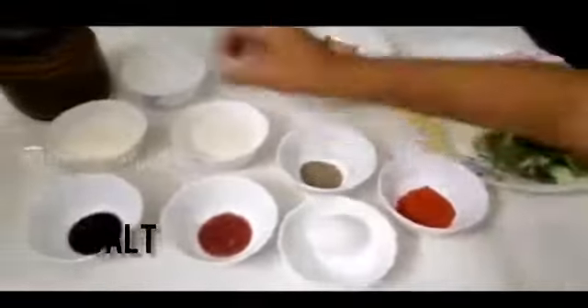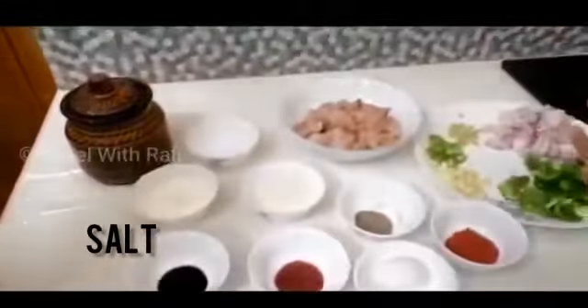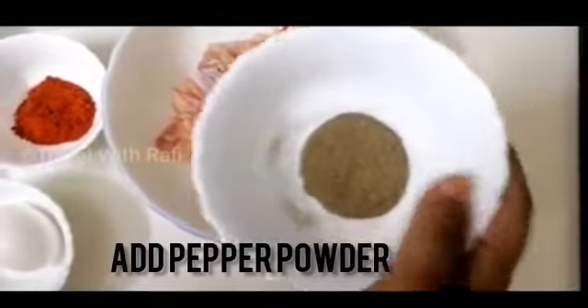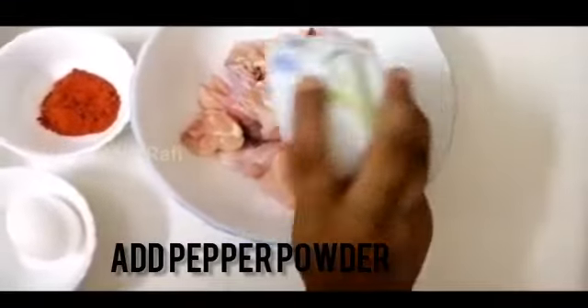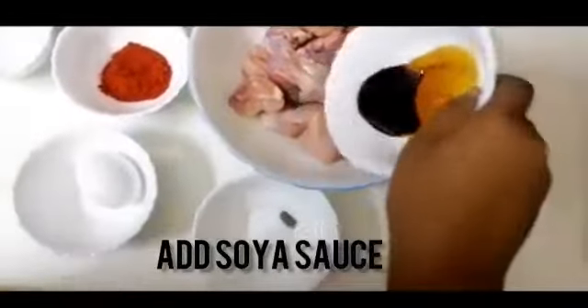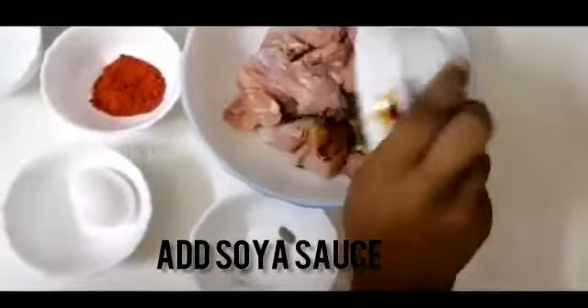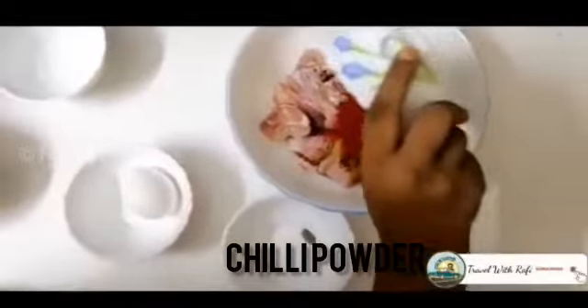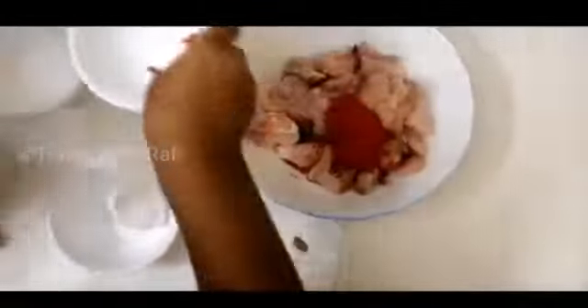The chili powder would be like it. This is the chili powder. The chili powder will be in the middle and can be mixed. Now add soy sauce. Let's put chili powder in the pot — we add chili powder in the vinegar.